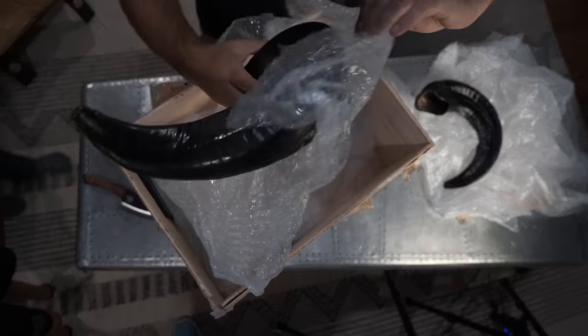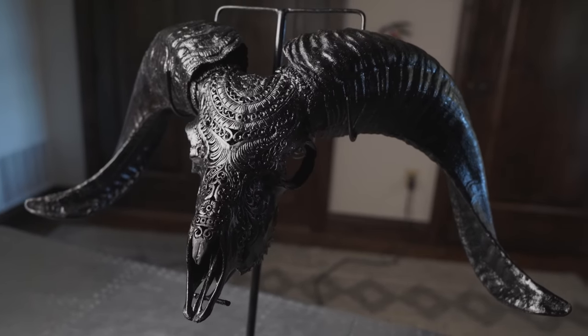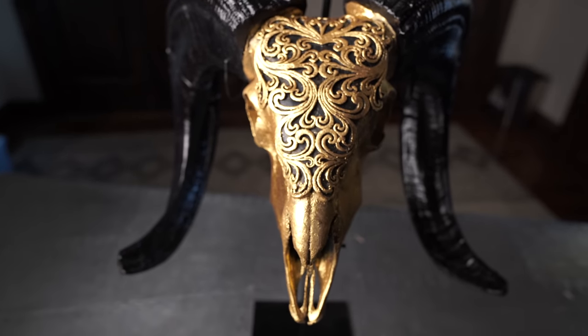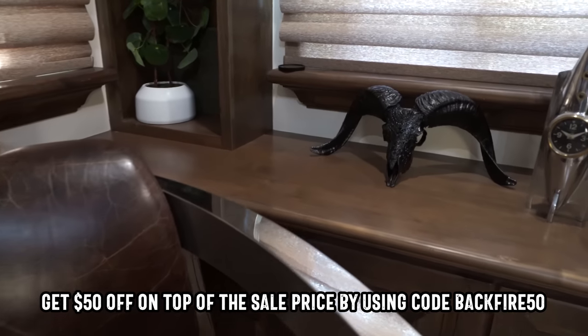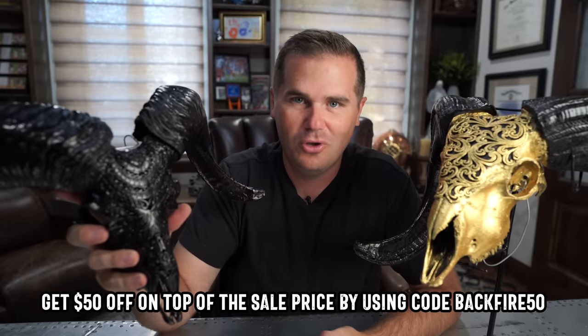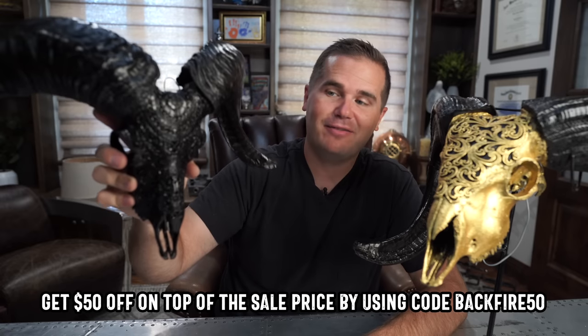Holy cow, look at that. I got these two set up — these are awesome. It's from a company called Skull Bliss. What they do is they take ethically sourced real animal skulls, and in Bali, Indonesia, their artisans carefully craft each piece into one-of-a-kind artwork. As a hunter, I enjoy seeing these beautiful animals around our homes. I think this one is going to go in my office, and my son begged me to have this one on a stand in his bedroom. It's just really cool home decor. Be sure to check out Skull Bliss at the link in the description — they have some great sales running now.